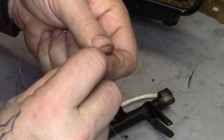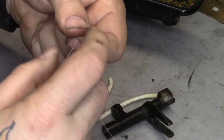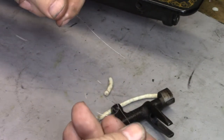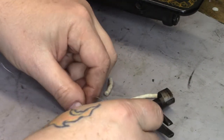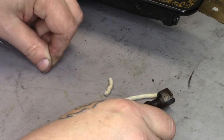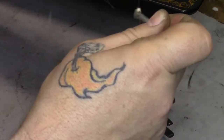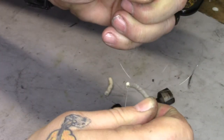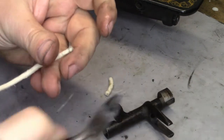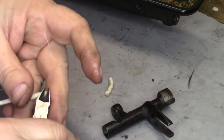What I'm going to do with the fishing line is tie a knot. I'm going to put it on the longer piece about an eighth of an inch or so from the end — just like that. Pull it nice and tight, get the knot nice and tight, then snip off the excess.